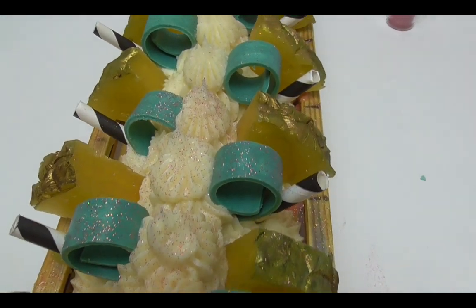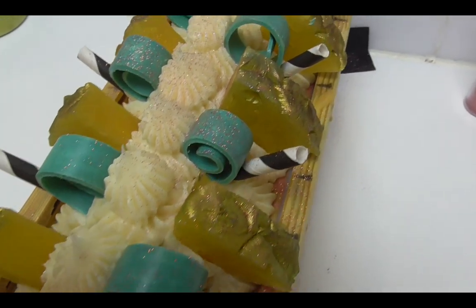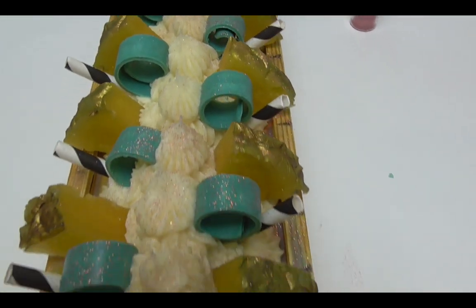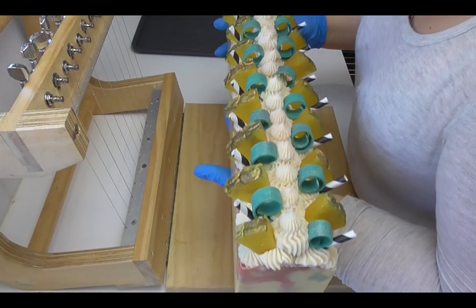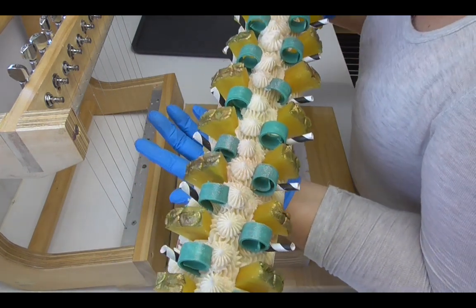Here is pineapple sangria — it is smelling amazing, so sweet and pineapple-y. It's really glittery with all that glitter and mica, especially on those pineapple pieces. I'm going to leave it for about 18 to 24 hours and then we'll come back and cut it and see what we've got on the inside.